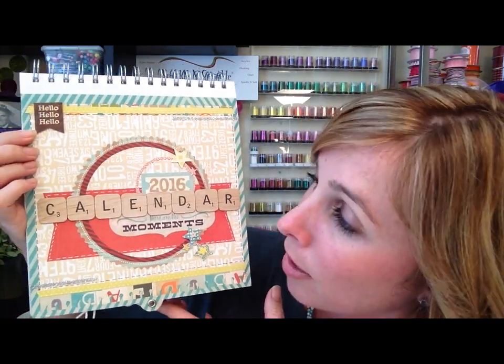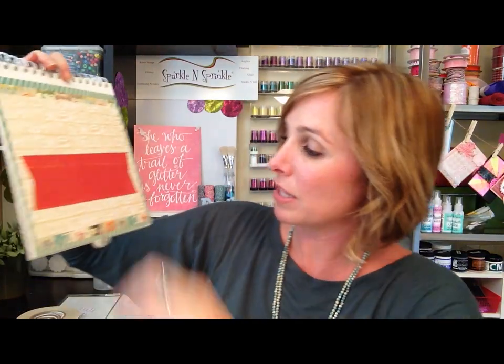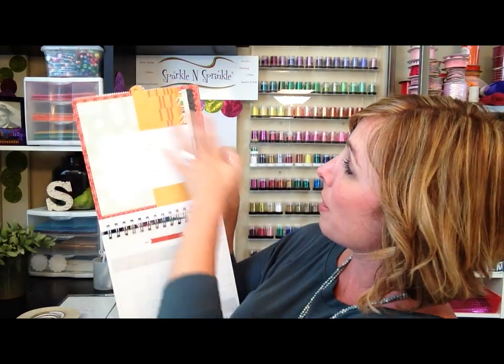You guys are going to love this if you've never worked with their product before - it is a lot of fun. So you get this fantastic calendar; this is the cover. What you get in the beginning is this raw front page, so you can see the before and after of the cover of my calendar.